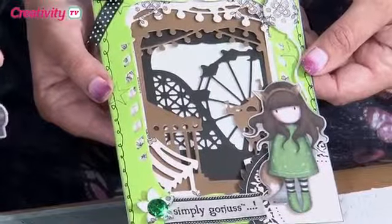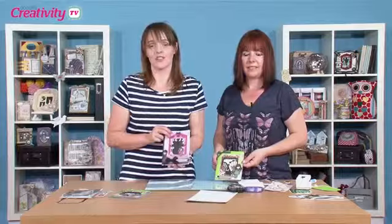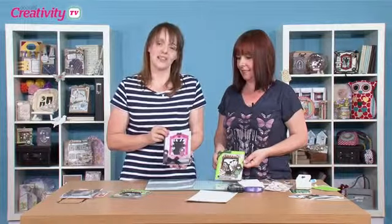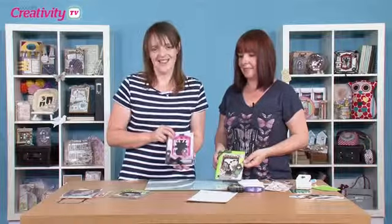If you've enjoyed Sarah's project, you can find all the details at DoCrafts.com. We'd also really love to see what you've been creating, so upload your project to your Members Gallery and we can pop along and leave you a comment. You can also share your projects on our Facebook page — pop along and like our page and then share your projects. Until next time, happy crafting!